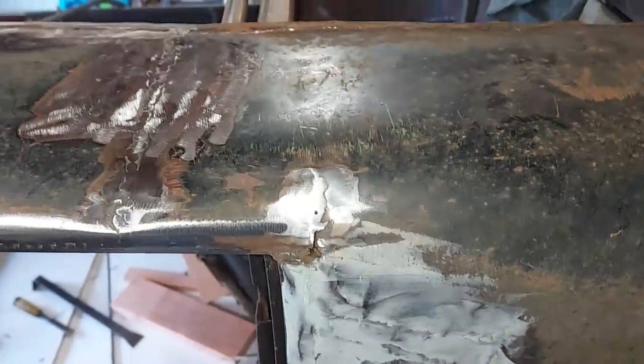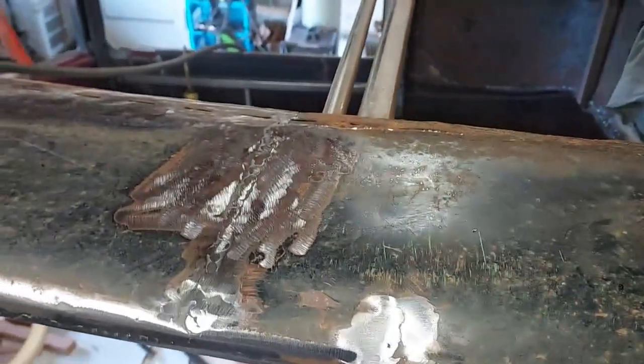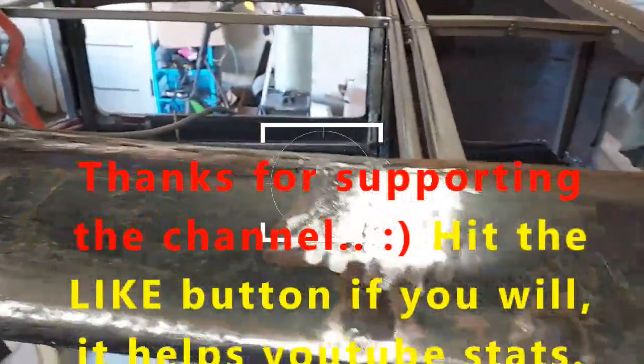I'm going to try to weld the new piece right on the inside of the hole. Might have to make a special clamp that's long enough to reach in there. We will see. But I think I've got myself a square hole here now that I can weld a roof piece in.